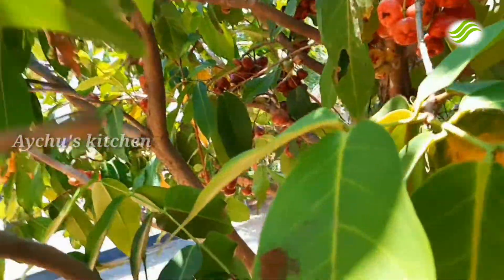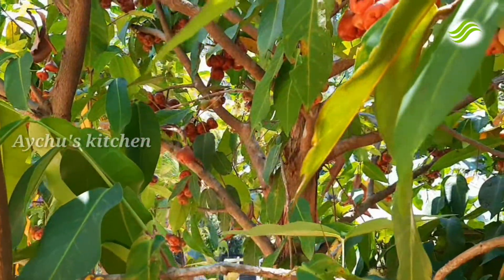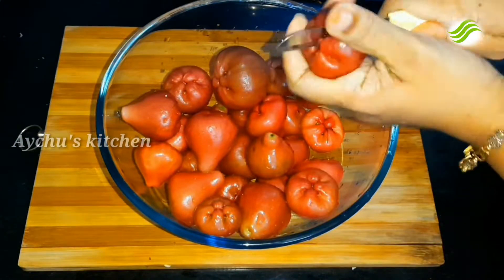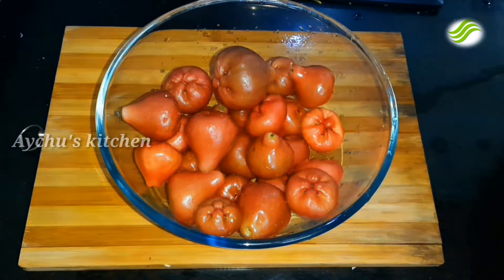I am going to put in this juice and mix it. I wrapped this recipe and put in some juice. I am going to put some water, then I will wash and use a small slice.